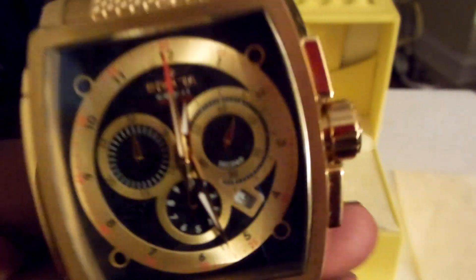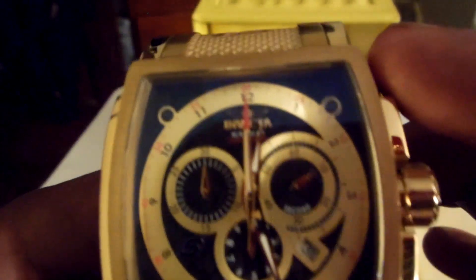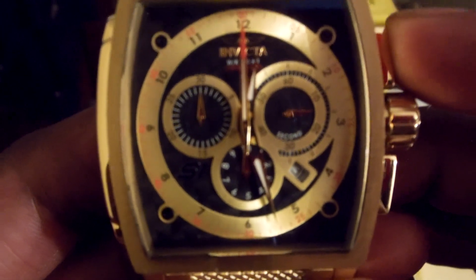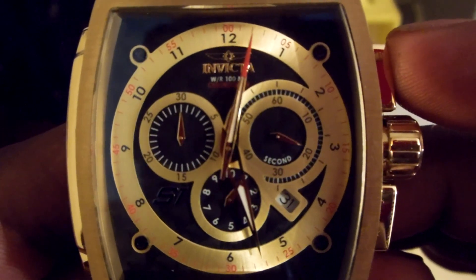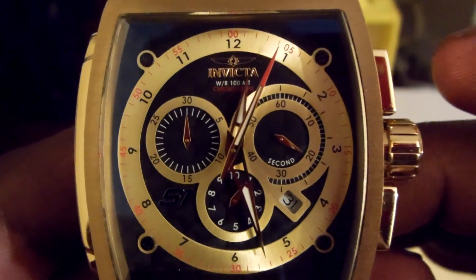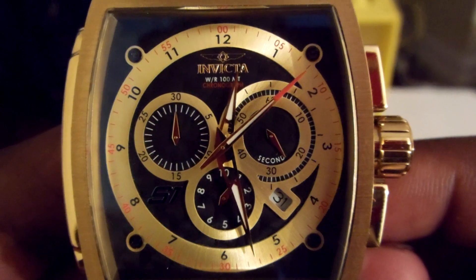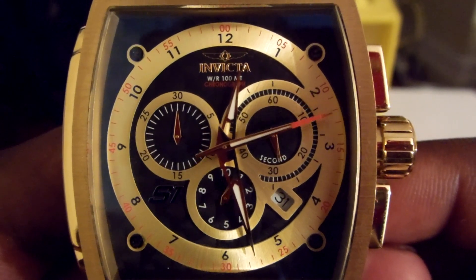If you want to use the stopwatch, all you do is press the top button once — see the bottom hand start moving. People first think that long hand must be the second hand, but no, that's just for the stopwatch. That's pretty crazy but it's cool.